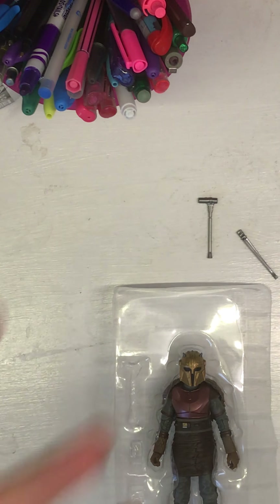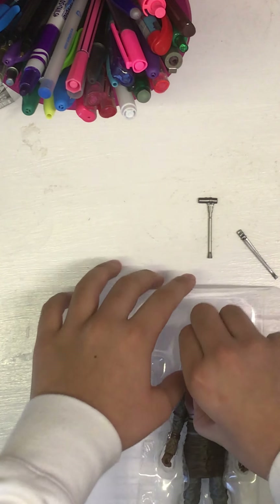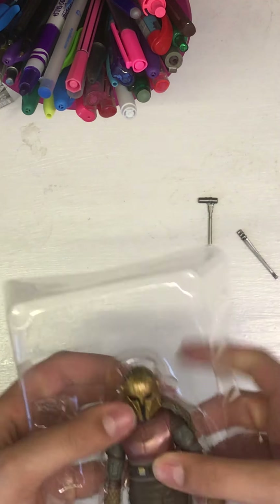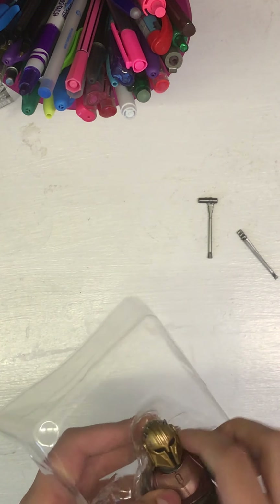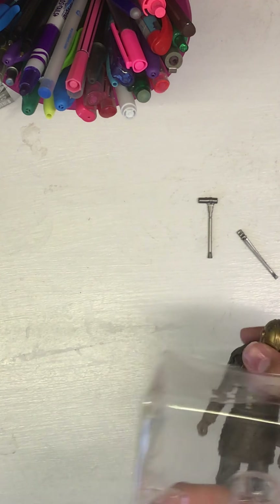One thing I think is sort of missed with this figure: I think it would be cool if we got a slab of beskar, as we see in the first season of Mando where she's forging his new armor out of the beskar given to her by the Imperials.